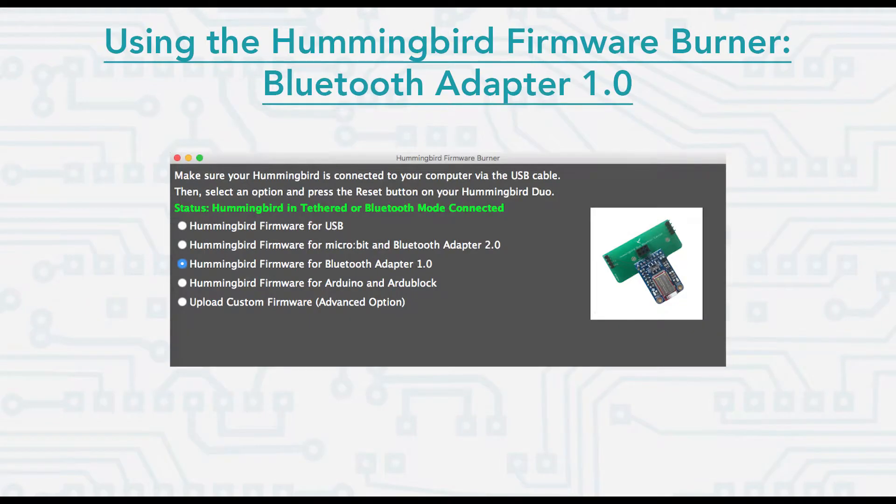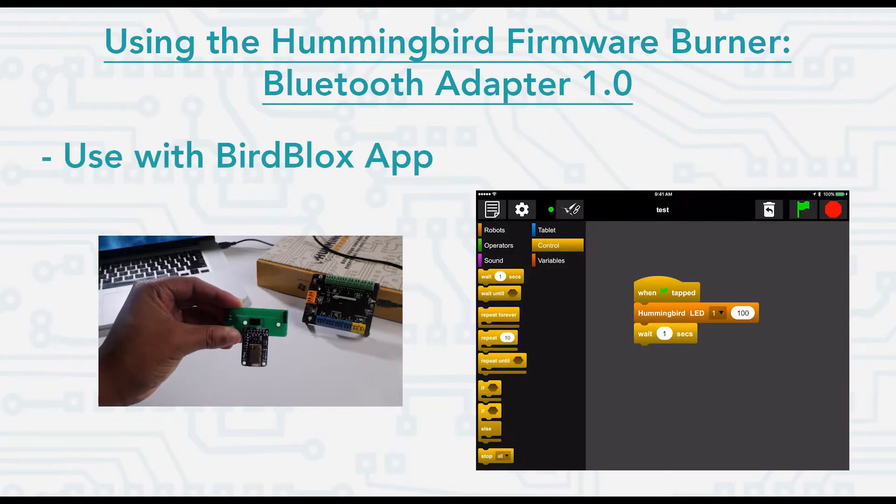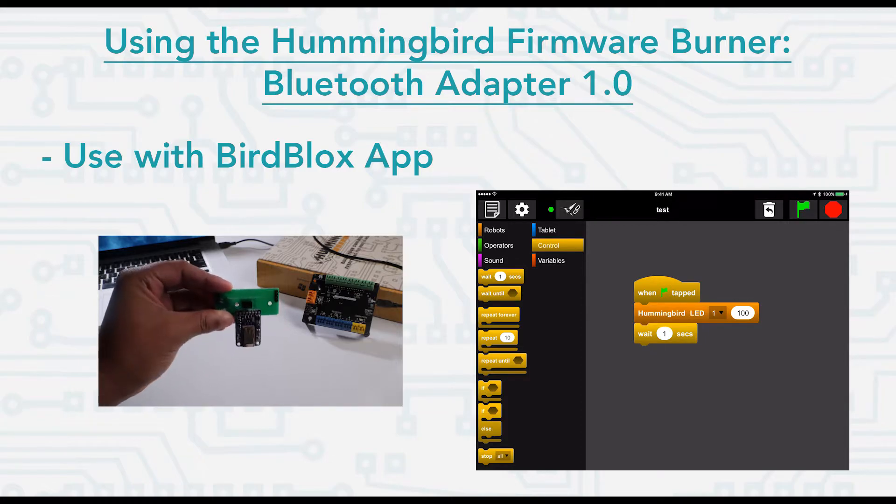Next we have the Hummingbird Bluetooth Adapter 1.0 option. Use this option to allow your Hummingbird to work with a Bluetooth 1.0 adapter to enable use with the BirdBlocks tablet app.